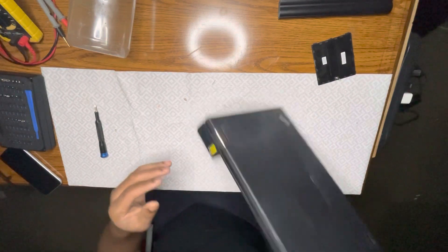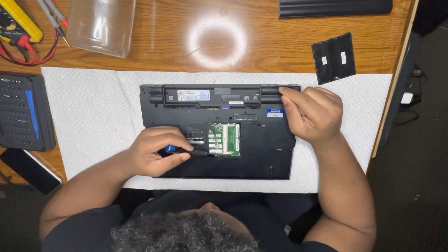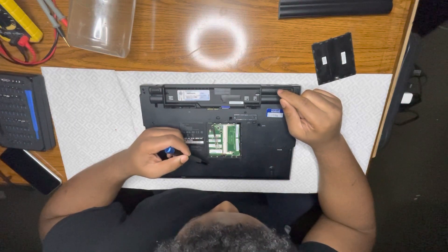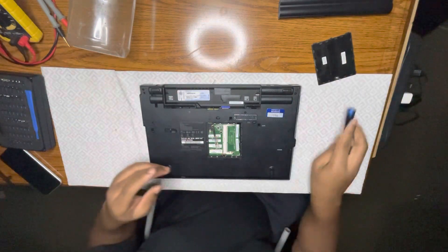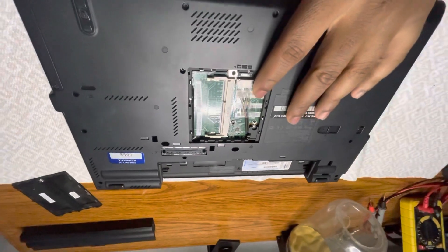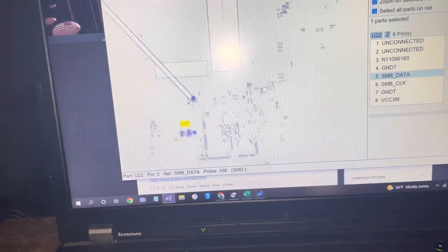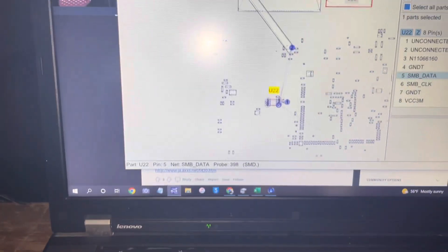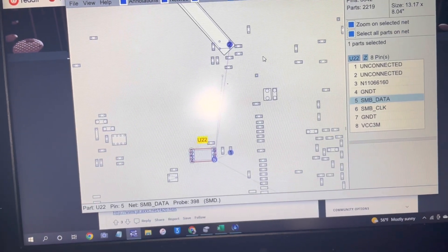Yesterday night I did a whole bunch — like four T430s — and there were jumpers in that area so it wasn't necessary to take apart. But as you can see, there's no place for me to jump it right in this access panel, so I'm going to have to take everything apart and show you how I do that. Looking at the schematics and the board, there's no way to avoid disassembly the way it's set up.